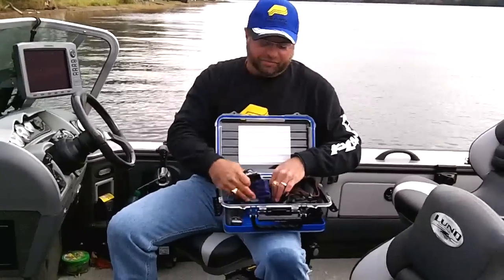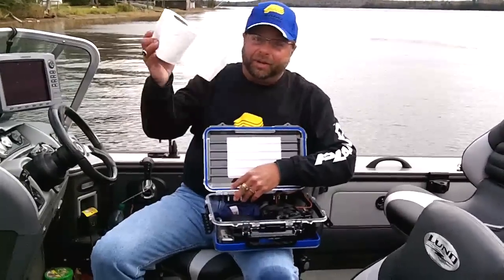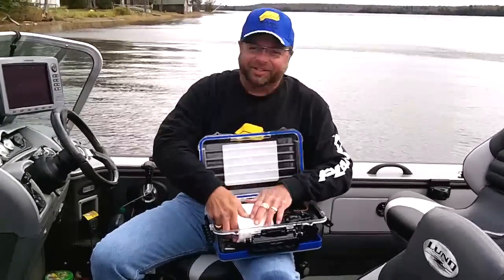my watch, my sunglasses, and wallet. And the most important thing that you really want to keep dry is a little bit of TP.